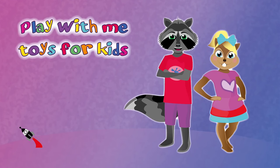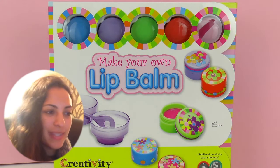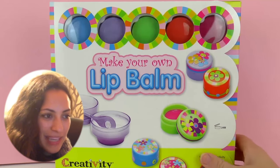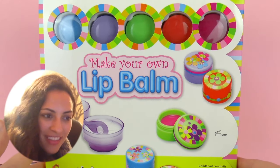Hello everyone and welcome to Play With Me Toys for Kids. Today I'm going to show you a very cool set and this one is called Make Your Own Lip Balm. It is very exciting and we get to make our own lip gloss or lip balm. And I'm going to show you everything that's in this box.